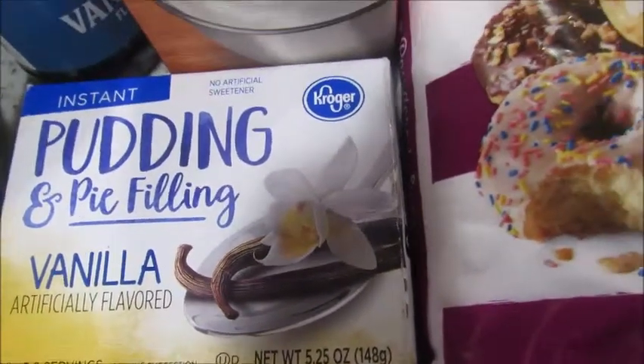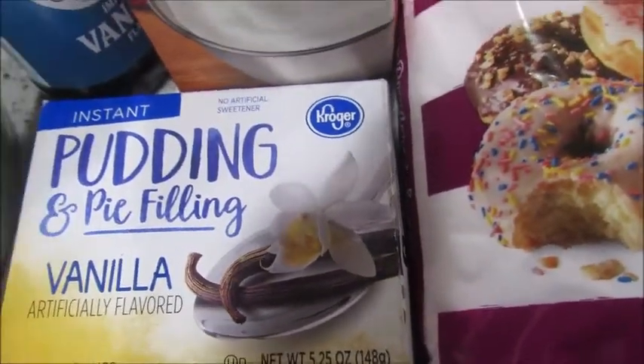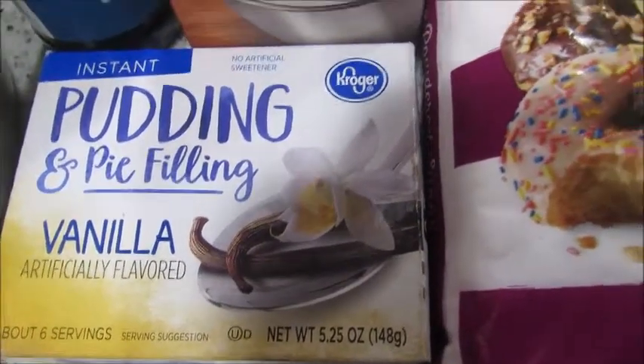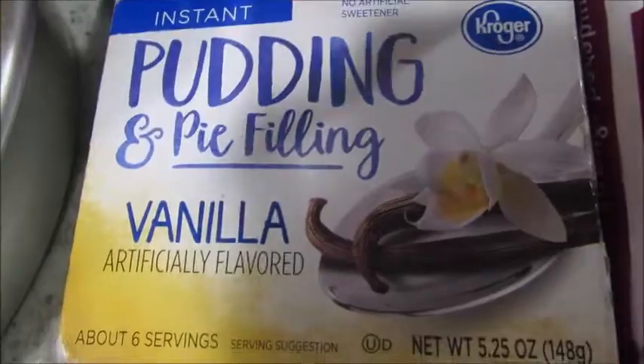The instant pudding also helps to stabilize the whipped cream. But if you don't want to use it, that's fine if you're just gonna use it for a dessert that gets eaten fast. The cake sits a while before you cut it, so that's why we add pudding so it can last longer.